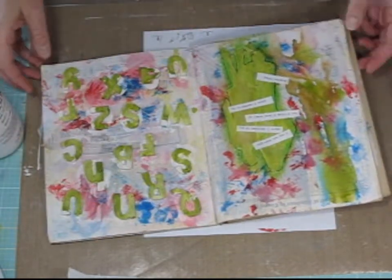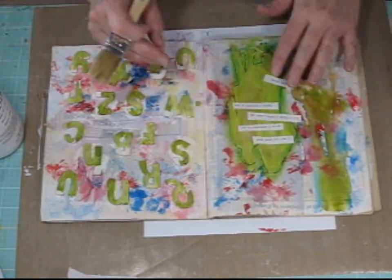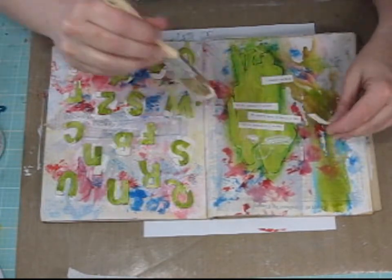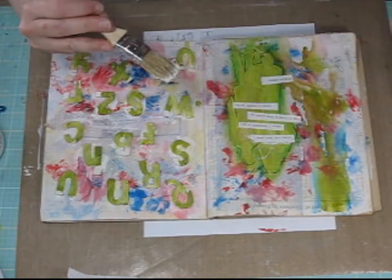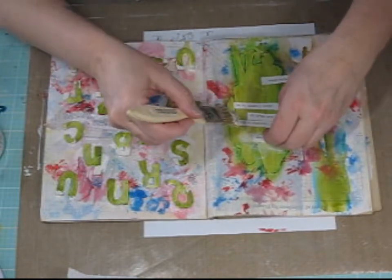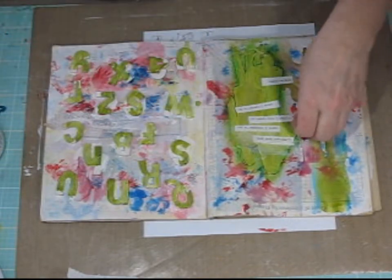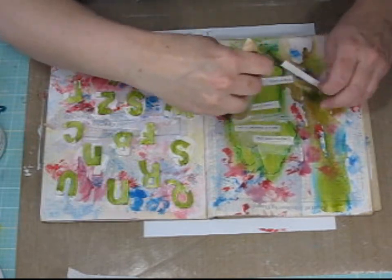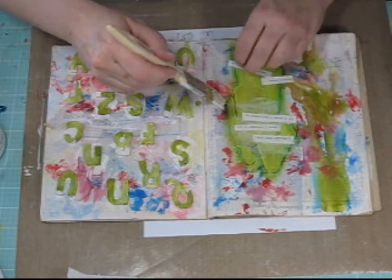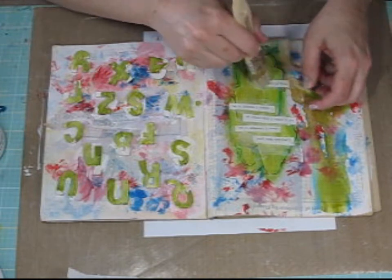Now I can go ahead and apply the quote to my page. I'm going to let the quote dry, and once the matte medium is dry, I'm going to take my doodling pen and just outline each one of the strips of words, and then my art journal page will be completed. And that's all I have today — I hope you enjoyed this tutorial. Thank you for watching.